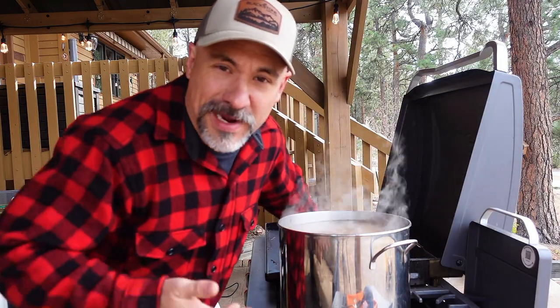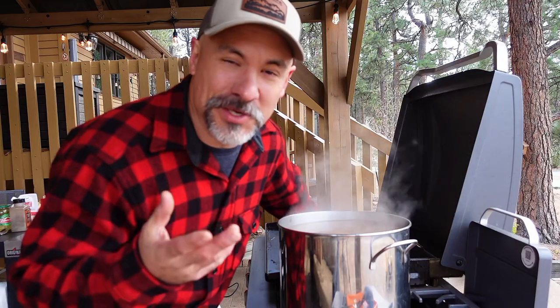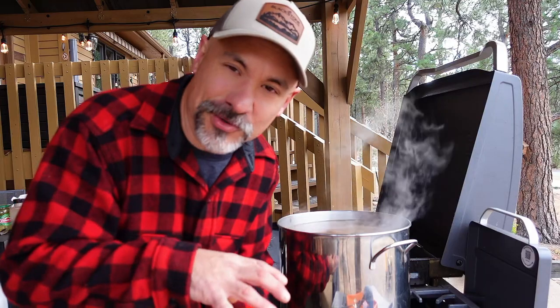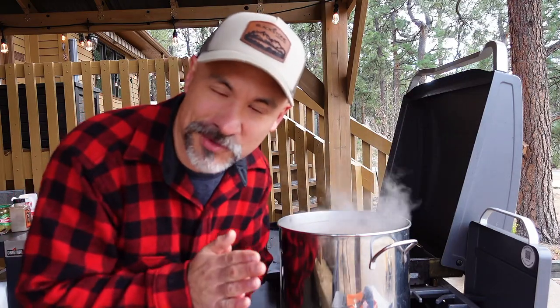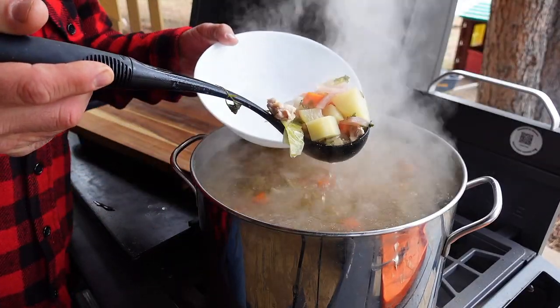My mother served this — and I always serve this — with egg noodles. I forgot the egg noodles today, but that's probably a good thing; I don't need the extra carbs. What she would do is boil egg noodles and put a big clump in the bottom of your bowl, then pour the soup on top. If you want that, go ahead and do it. Otherwise if you want it low carb — just proteins, vitamins, and minerals — have it like this.